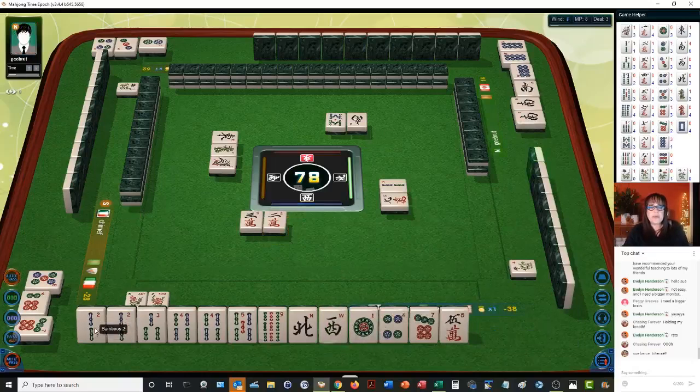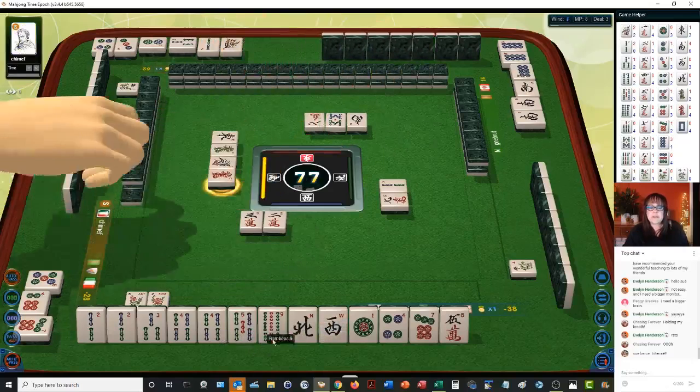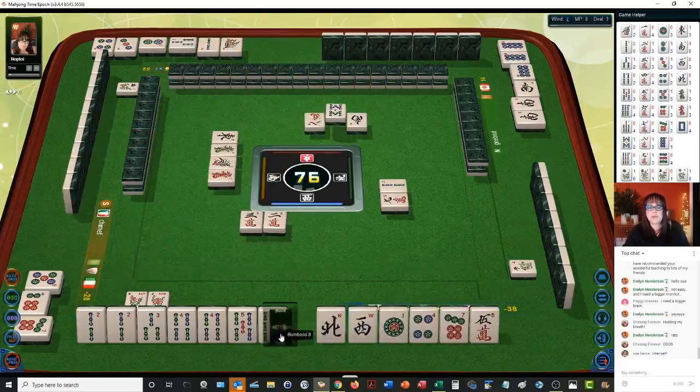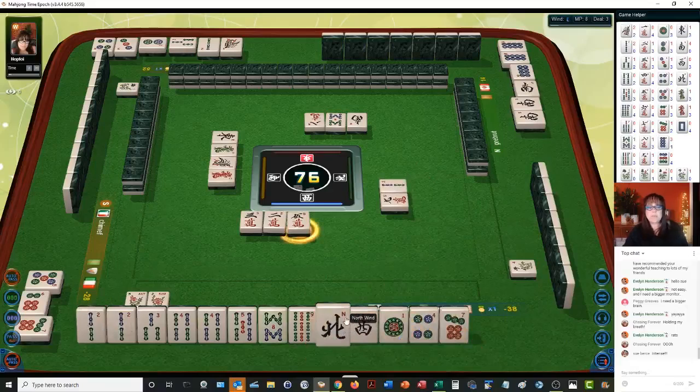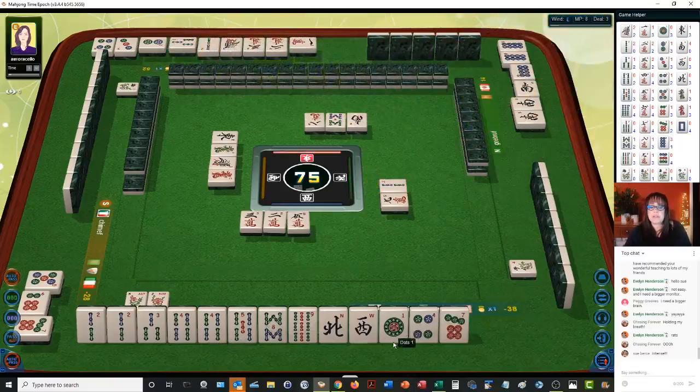We do have a pair of two bams, a 3-4 potential chow, a 4-5 potential chow. And we have a nine that's isolated. Red dragon — let's just work on bams. Now we're to a place where we may be able to do a pure straight — we do have a 2-3 potential chow, a 4-5 potential chow, and an 8-9 potential chow. One through nine in one suit — so we're switching to either pure straight or maybe half flush.